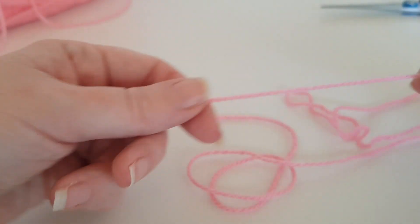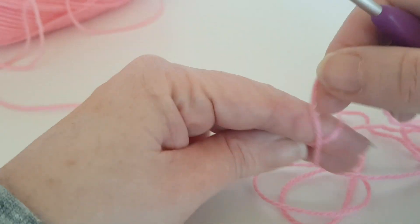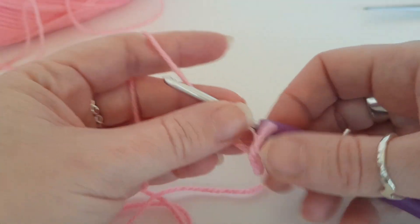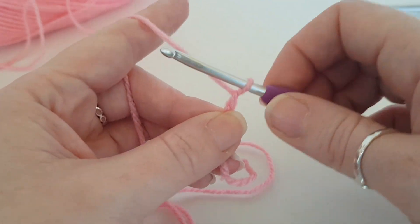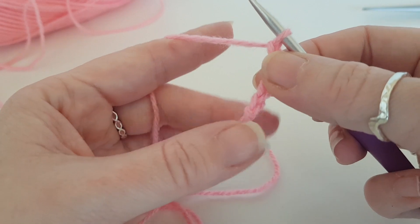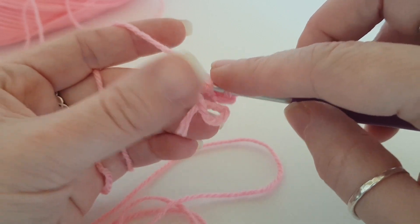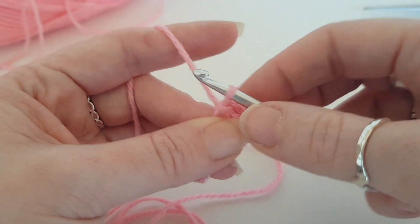So what we're going to do first of all to start our solid granny square is a slip knot. We're going to start off by chaining four: one, two, three and four, and we are going to slip stitch into the very first chain space here to create a circle.